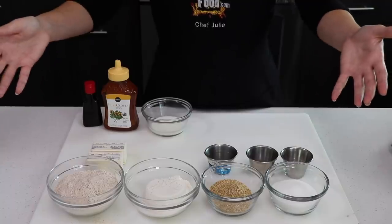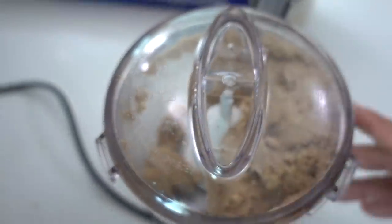For our graham cracker recipe, you're going to need these ingredients. And we broke it.